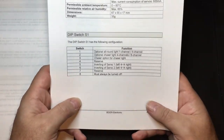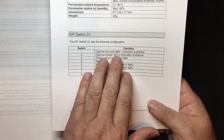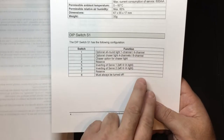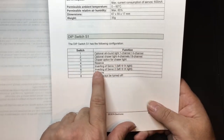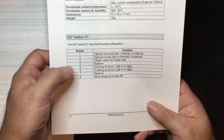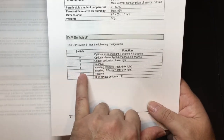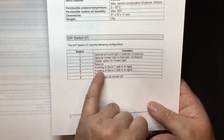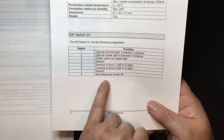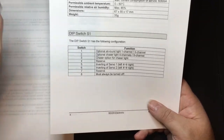This section goes through the dip switches — there are eight. Functions include: all-round light chaser one-to-four channel, four-channel or eight-channel chaser option, and reversal/inverting of the two servos. If you want your trailer legs to steer the opposite direction to your truck, flip dip switch 5 or 6. Switch 7 is reverse, and switch 8 must always be turned off.